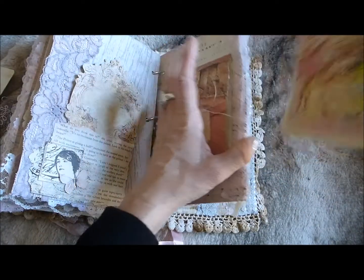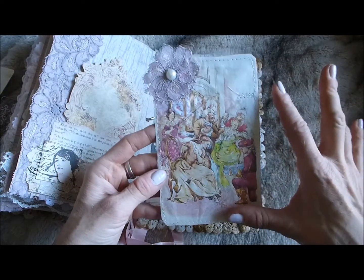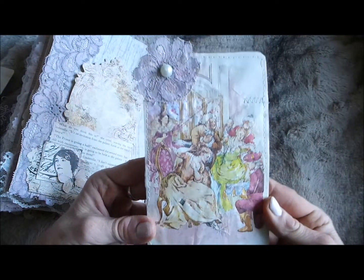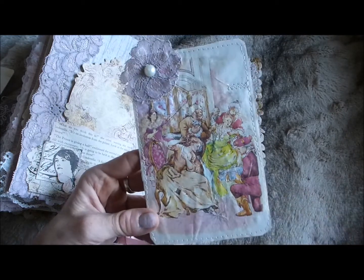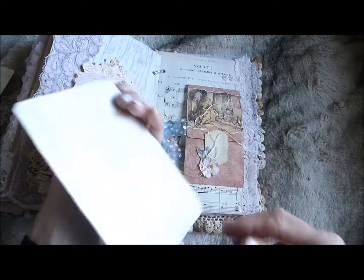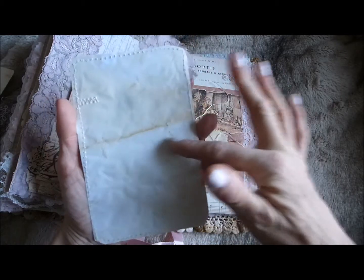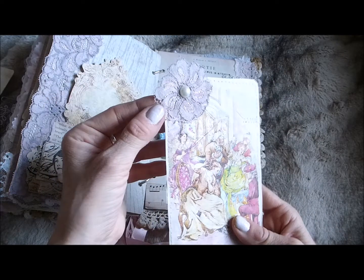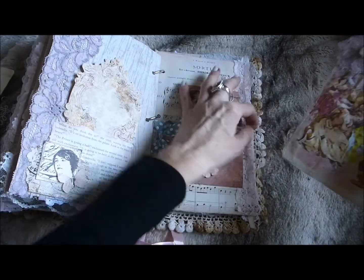In the side pocket there's another one of those huge tags with a beautiful image from the Cinderella story — Cinderella trying on the slipper and finding it fits — stitched onto one of those cards and onto coffee stained paper, with a lace flower at the top and a little pearl center.